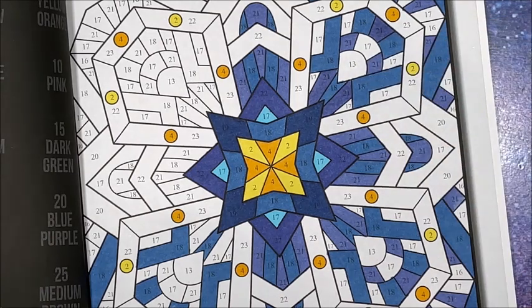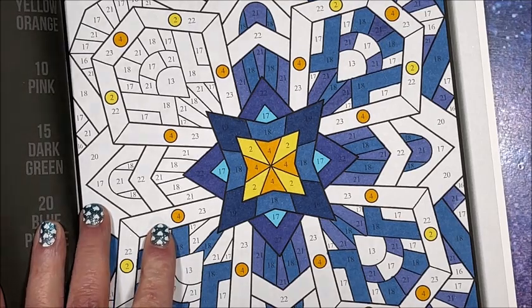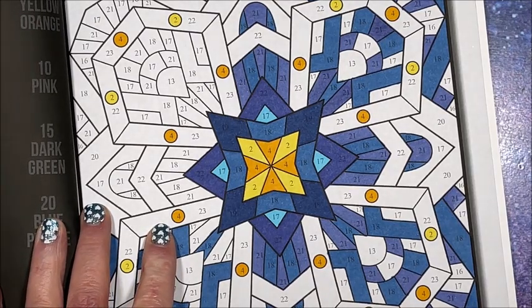Let's do these 13s in there — 13 is a light green, G606.